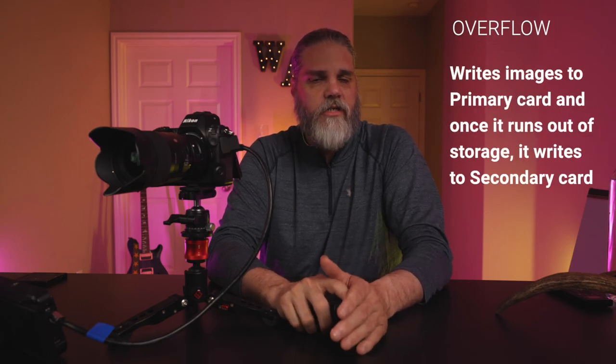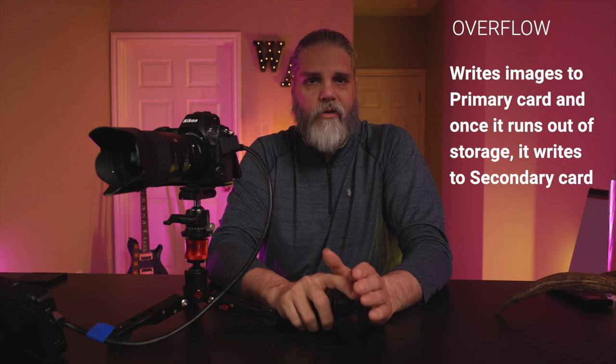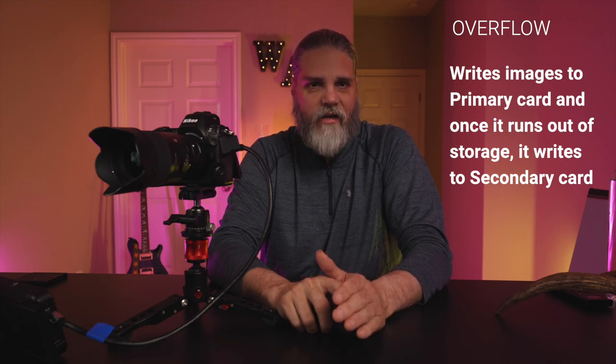The first type I suggest using if you're utilizing both cards in wildlife photography is overflow. On this method, it will write to your primary card — which should be your Type B because it's the fastest for sustained frames per second, as we discussed in the last video. Once that card fills up, it starts writing to the secondary card, which will be your SD card, and now you're at the mercy of the slower speeds of the SD card. We'll give you those test numbers after we finish talking about the recording methods.